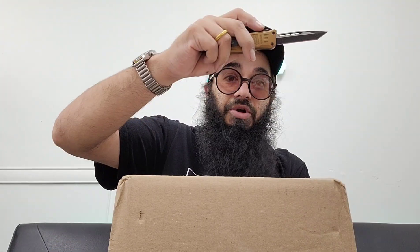Let's do a knife check — what we got today is this little Infinity OTF pocket knife. I've had this thing for years — I want to say like five to seven years — and I've literally never taken it apart. I've literally never oiled it.